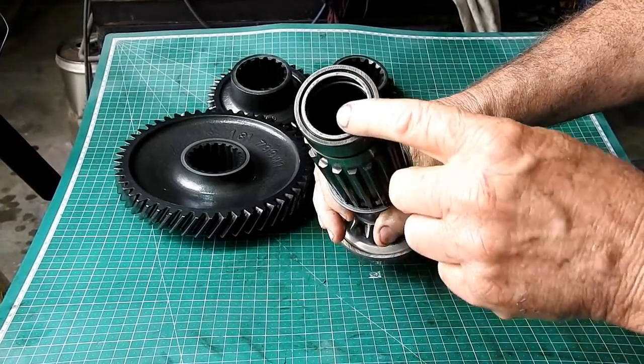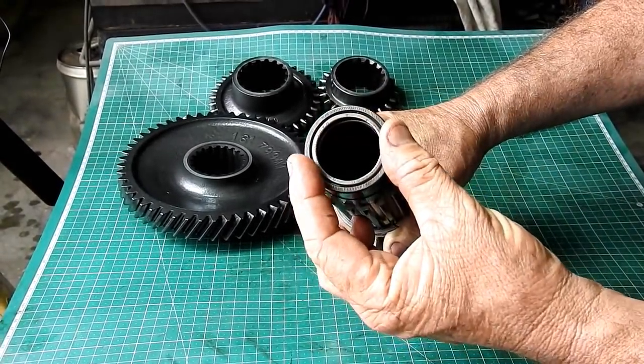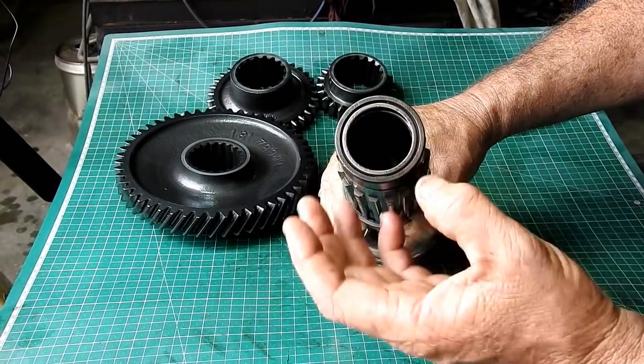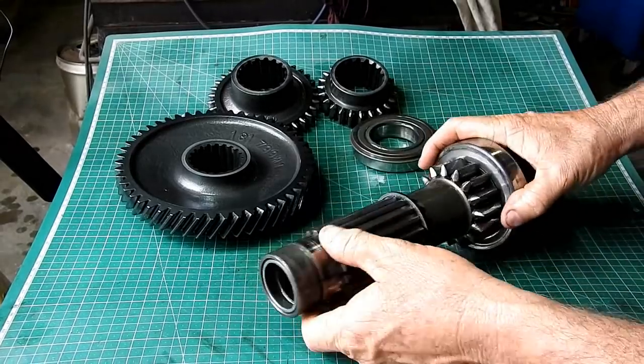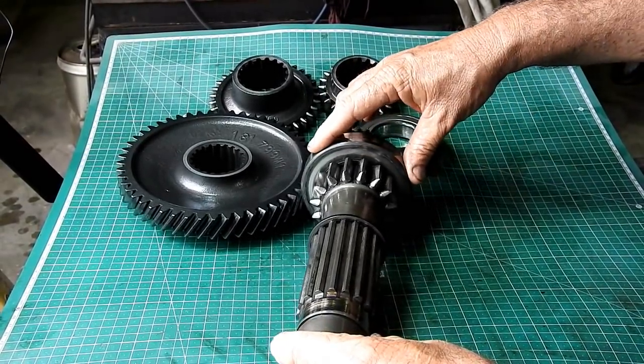There's a needle bearing in through here. This needle bearing supports your PDO and hydraulic pump drive shaft — just where it sits in the bearing housing out the front here, this is your back support. So I'll go to the press and press this off.